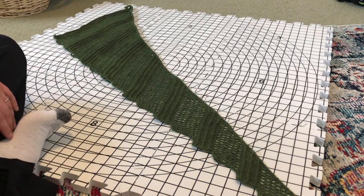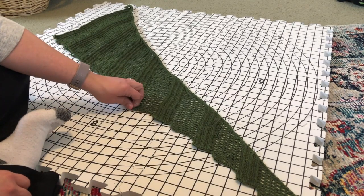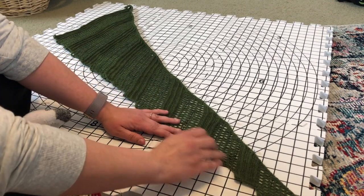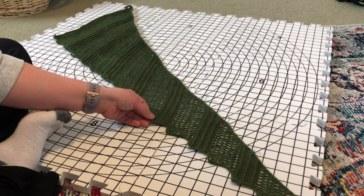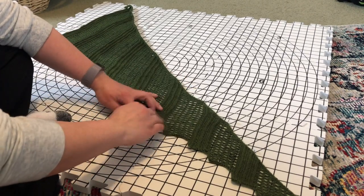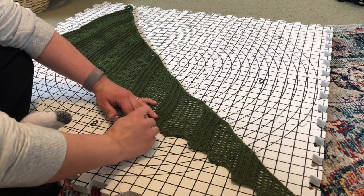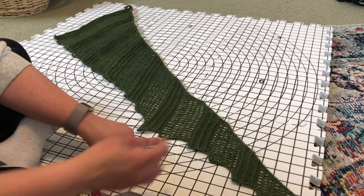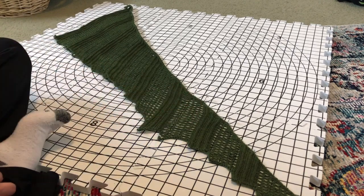Now pretend I've gone all the way around the top edge. On this particular shawl — the lizard — there are all these different little dragon scale-looking things. You do want to make sure that those are accentuated. When you get to one of those I would just pull it out a little bit, make sure it's really shown off. Pull that down and get your pin in there, and it will be more pointy and show off that detail better when the shawl dries.